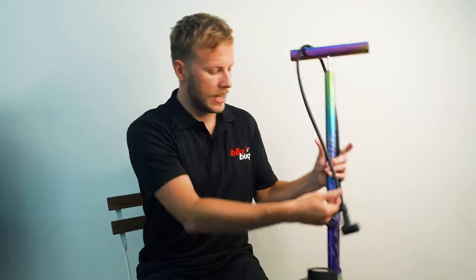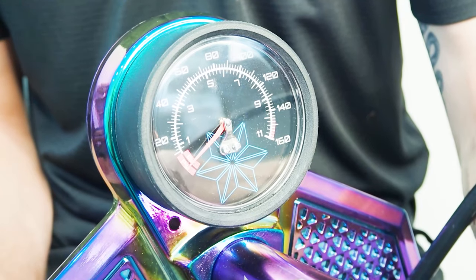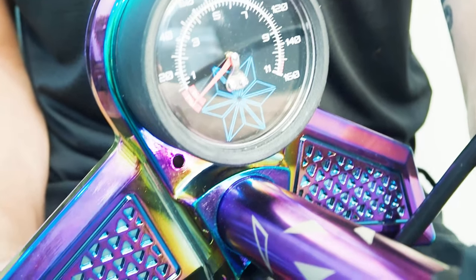SuperCas's patented pump head automatically switches between Presta and Schrader valves, which makes it very hassle-free to operate. And the oversized pressure gauge down the bottom here is super easy to read, ensuring accurate PSI measurements when inflating.